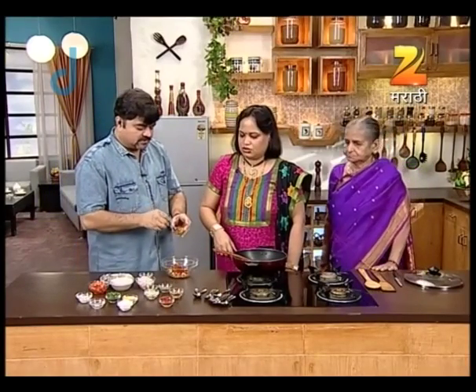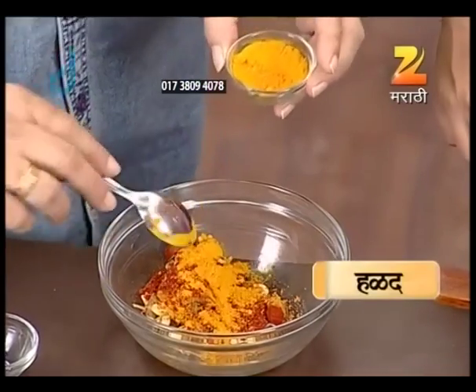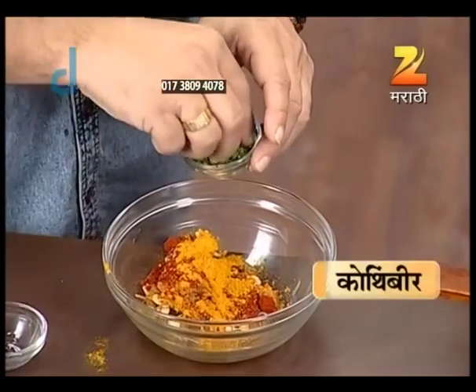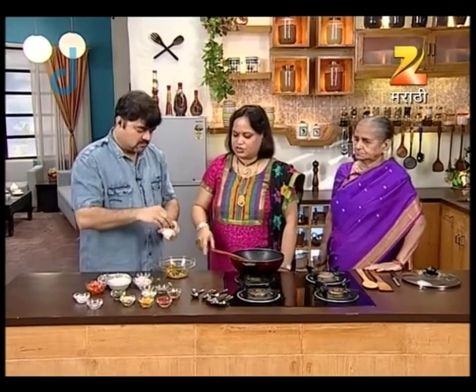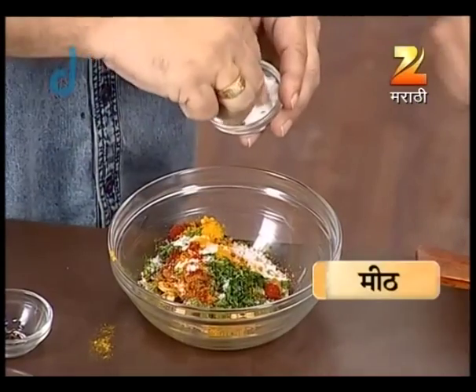Just a little bit. Yes, one. Kothan beer and meat. This is a little bit of water in the mixer, and it will make a little bit of water.